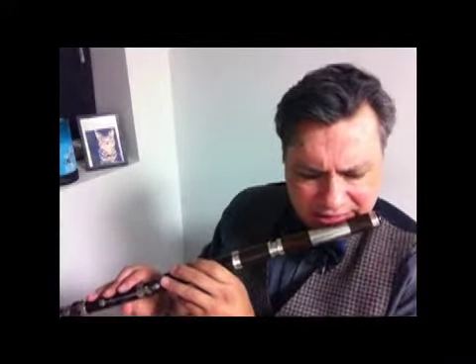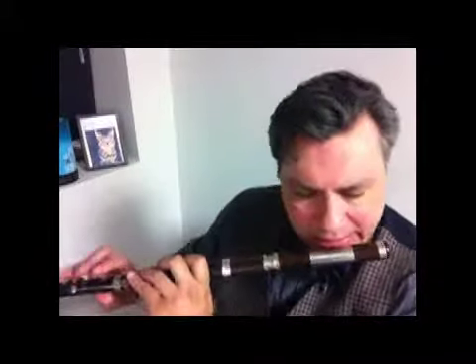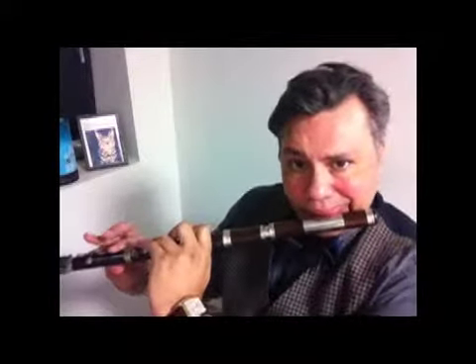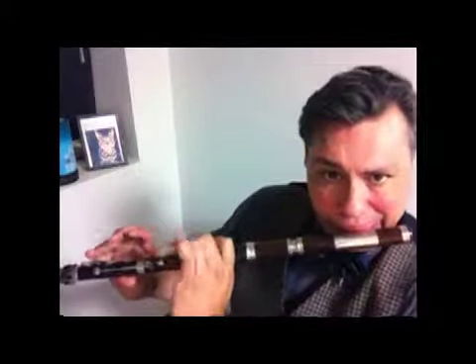I'll do something really quick, like a slip jig. You've probably heard this before. Thank you.